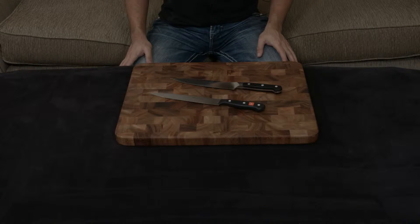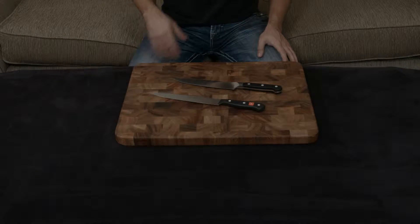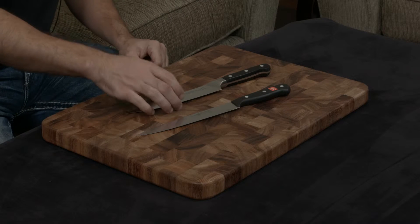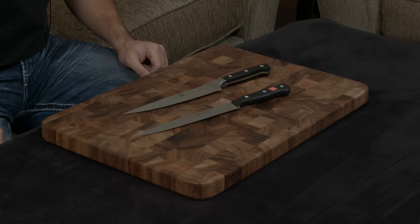In this video, I want to compare and contrast the Zwilling Pro to the Wusthof Gourmet Slicing Knife. These are both German-style knives, but they are very different because they are on opposite ends of the spectrum. The Zwilling is handmade and forged, while the Wusthof is machine-made and stamped.